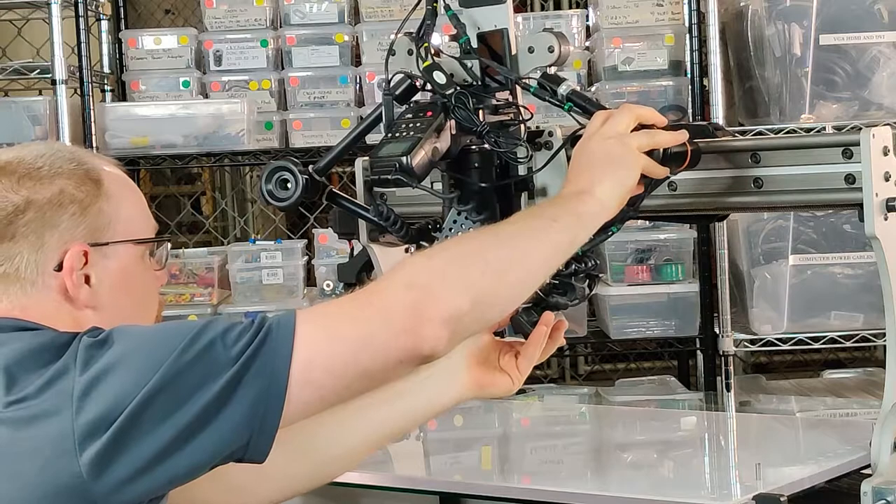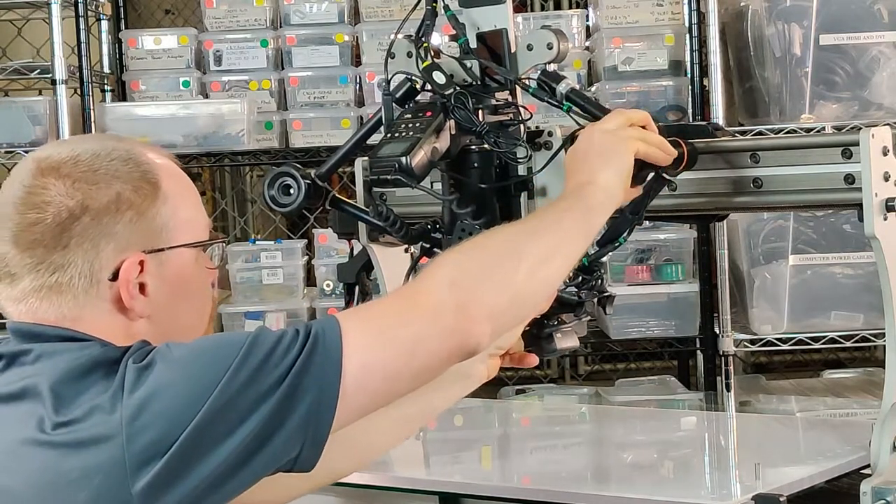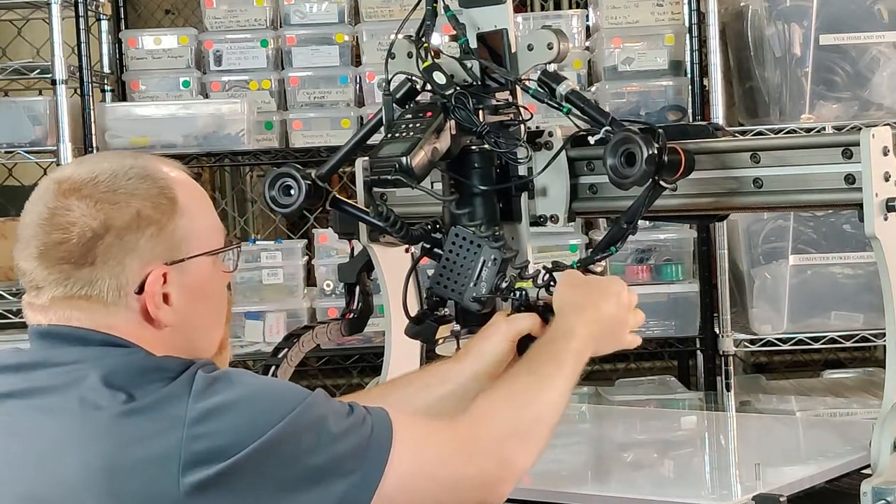Then I will adjust the other one. You'll probably have to redo that because this is a little bit wonky there.